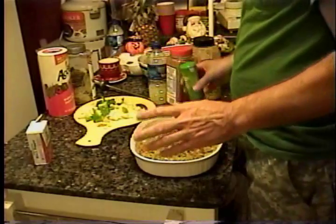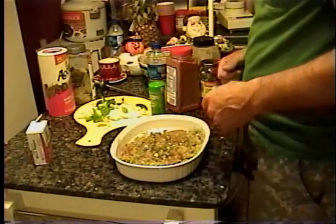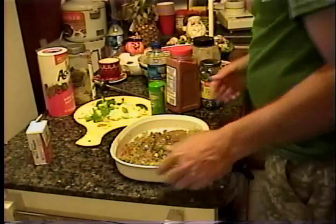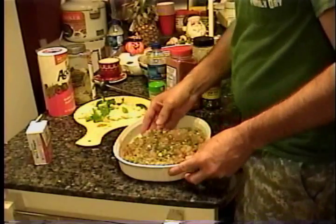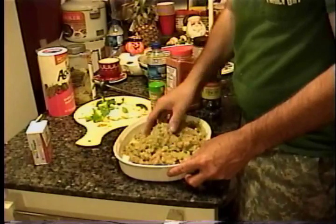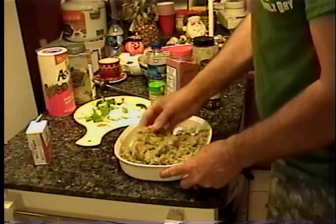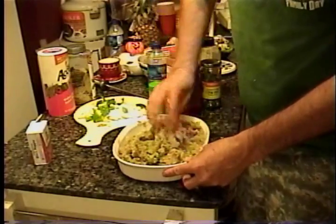Now, to me, this is not rocket science. I don't measure nothing — I just throw it in there and hope for the best. Mix it up and make balls out of it like a regular meatball that you put in your spaghetti. We'll brown them up and throw them in our gravy.